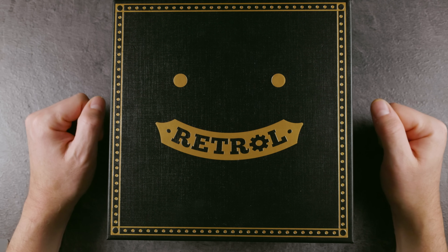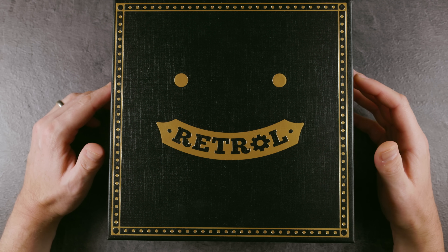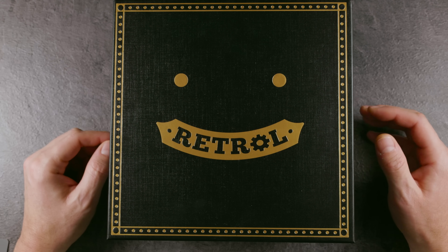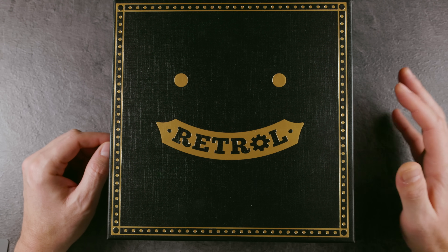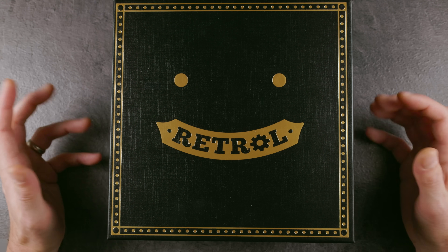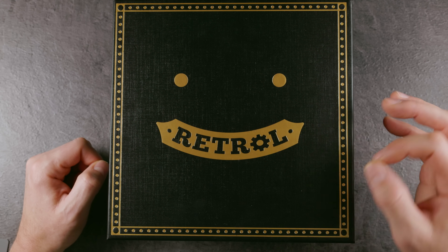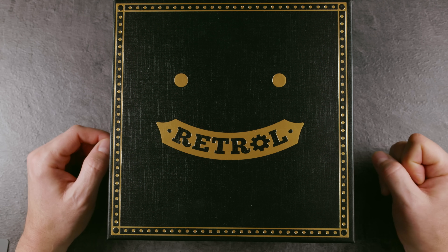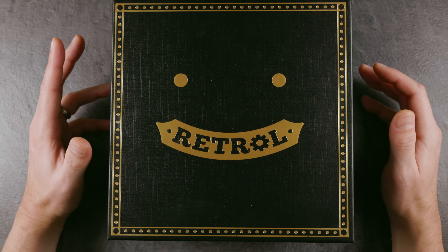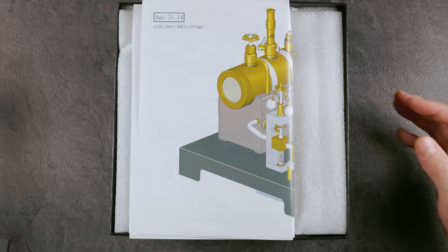Hi and welcome to another episode of Mr. Puzzle. Today I'm going to review an assembly kit — a pretty cool assembly kit because it is an assembly kit of a working steam engine. When I was a child, I remember some time where I played with a friend with his steam engine for weeks, so I was really interested to get another one.